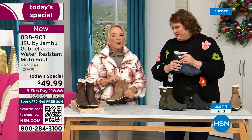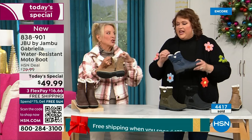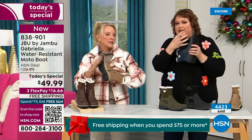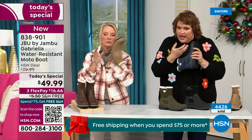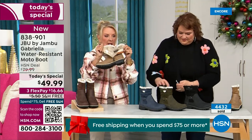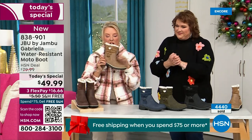One other note we didn't mention at all — there's a full zip on the side, really easy to get these on and off. Make sure you take out all the stuffing and cardboard that forms before you stick your foot in. No problem getting in and out of these. Again, water resistant — that's a permanent feature of this boot. You never have to baby it.